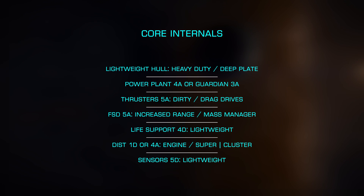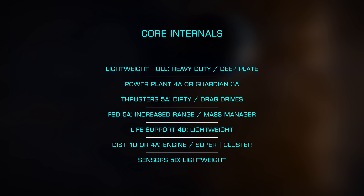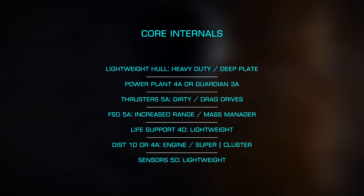As this will give us a boost speed above 560 meters a second. For our frameshift drive, we'll definitely want increased range mass manager. For life support, we'll want to go D-rated lightweight. For our distributor, you could go with a lightweight 1D or the extra capacity and recharge rate of a full 4A. Either way, you'll want to use engine focus with either superconduits or cluster — my preference is the latter. I also prefer the 4A so I can boost as often as I want in normal space, increasing the flight experience. D-rated lightweight sensors complete our core.